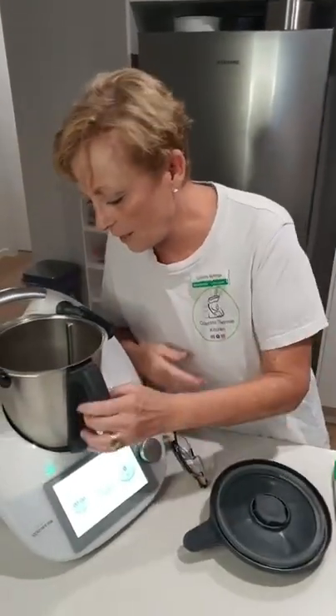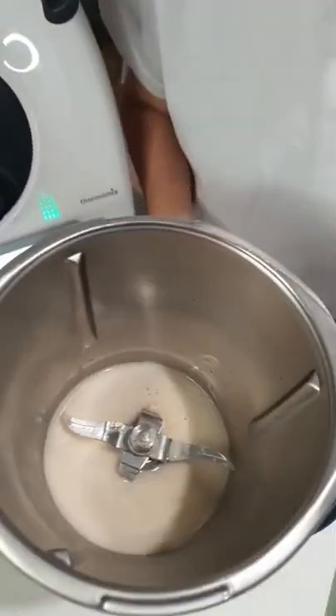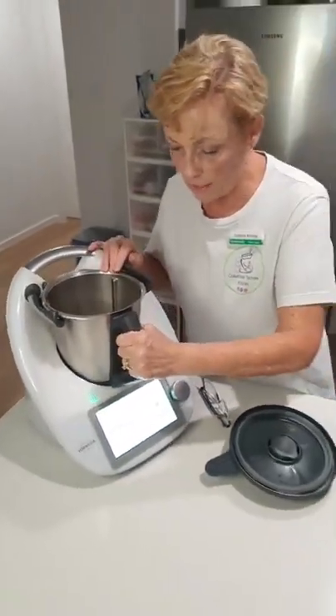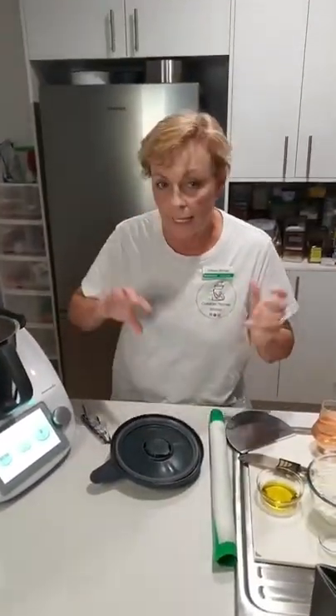Just having a look here - can you see there are lots of little bubbles? It has started to ferment nicely and that has all mixed in beautifully. That's exactly what I want, so now I can basically add in the rest of the ingredients.